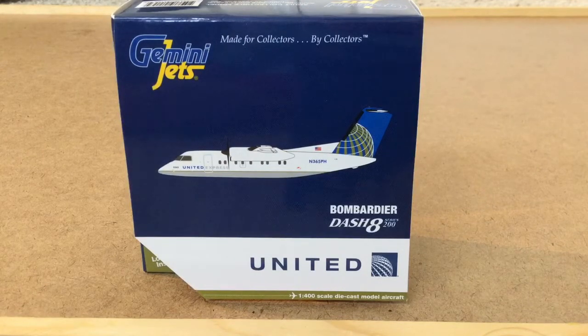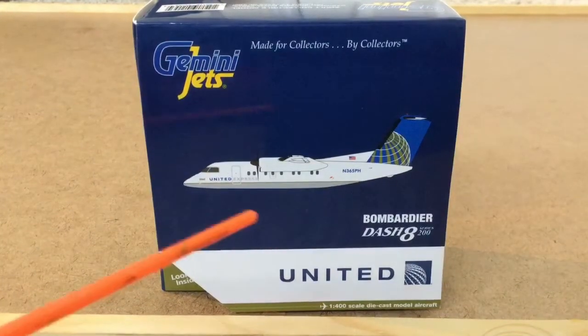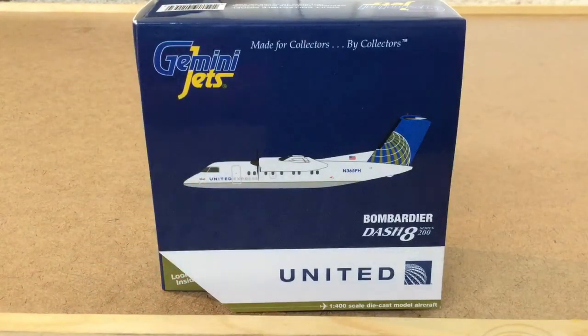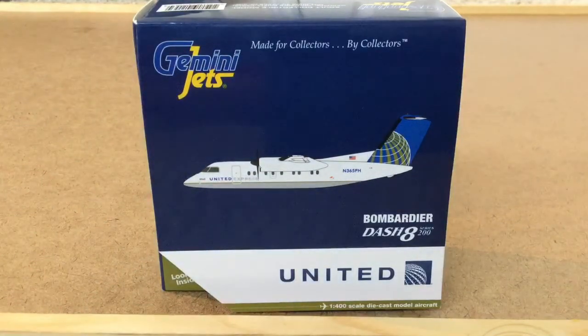So let's get started. First, we are going to start off by looking at the box. And in the intro, I'm sorry — I said 'Bombadier,' but it's actually Bombardier, the company who makes these planes. Not Gemini Jets — the real company name is Bombardier, not Bombadier.